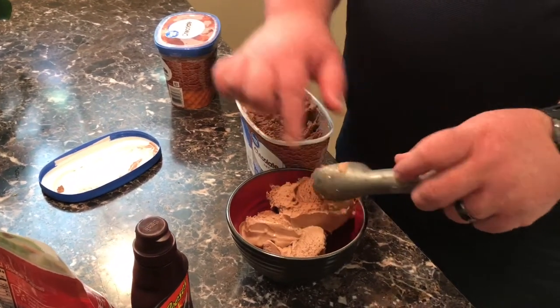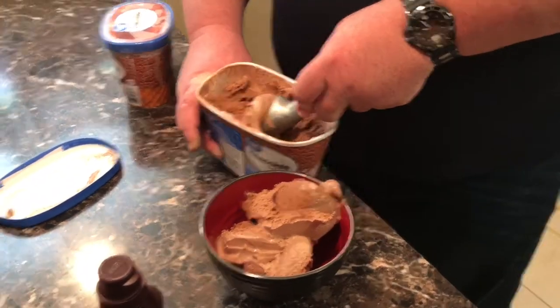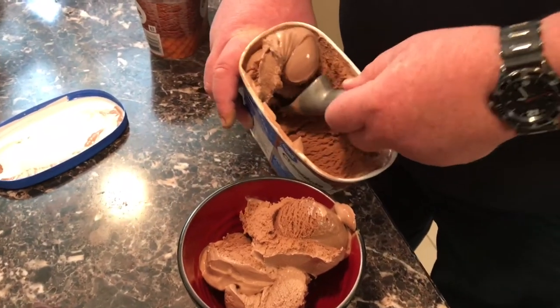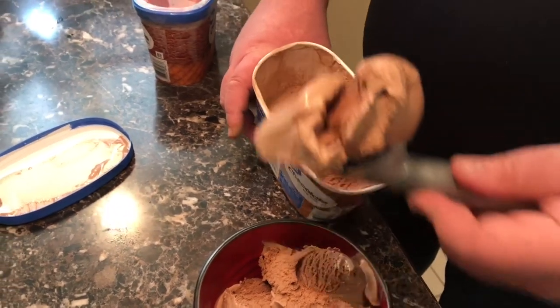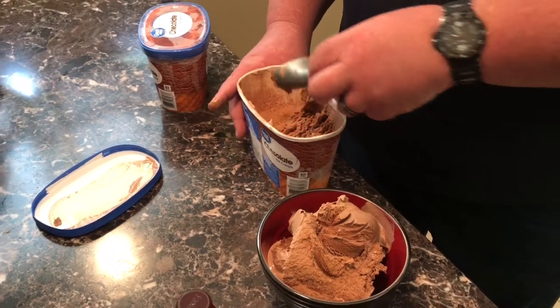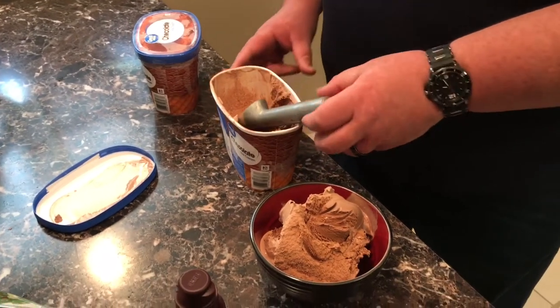I like a lot of chocolate ice cream, so I'm going to scoop it up high and keep it going. I can hardly wait to get into this sundae. This is a thing of beauty, chocolate ice cream. Let's just take a moment of silence as we appreciate chocolate ice cream. Looks good.